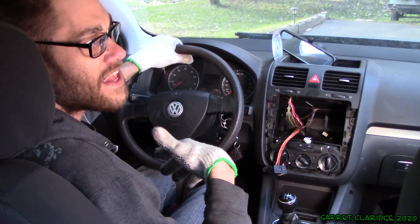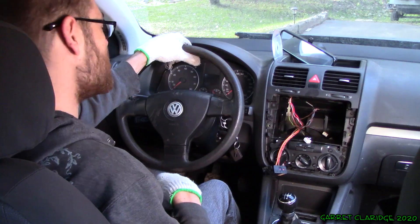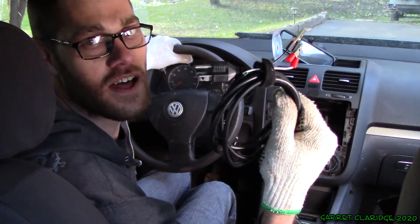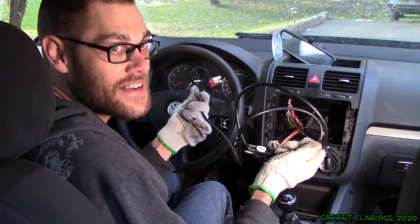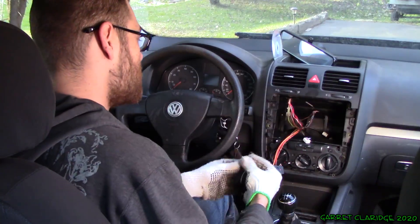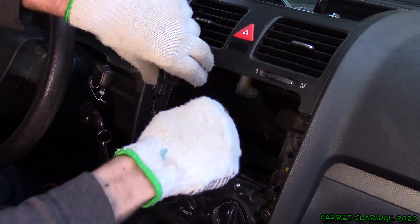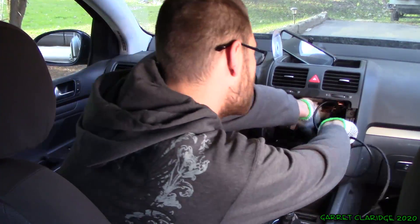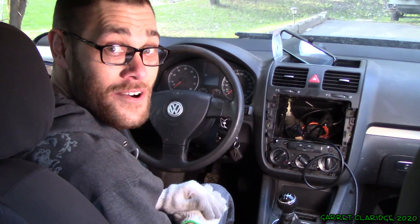Now at this point you might be thinking: what could I possibly be upgrading my car with today? And the answer is the Garrett Klerge patent-pending AC to speaker line conversion kit. With this product it's easy to juice any system up — all you do is take the simple alligator clips, positive and negative, boom — squeeze them on tight, and you just jam all that back in there. There you go.